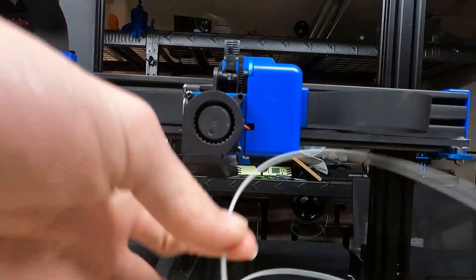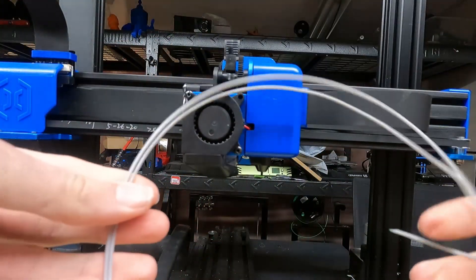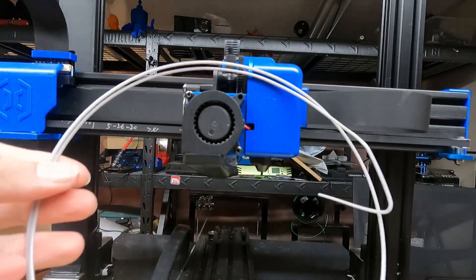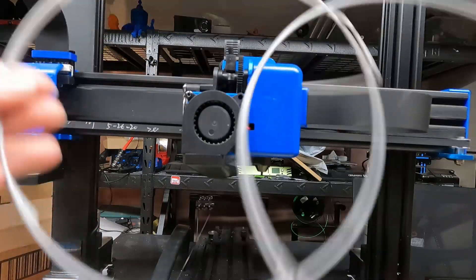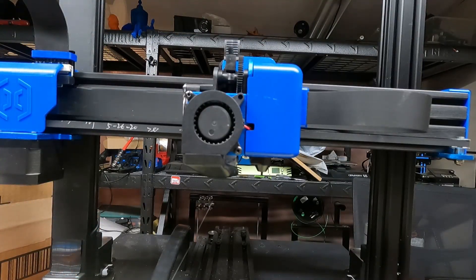So by that deduction, this material here has to be the PETG, and this material here has to be the PLA. That's a very quick way that you can tell the difference between the two. Hope somebody found this useful, and I'll see you here next time on Make It With Calvin.